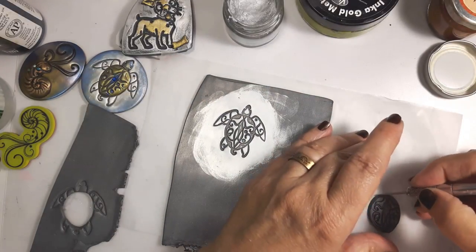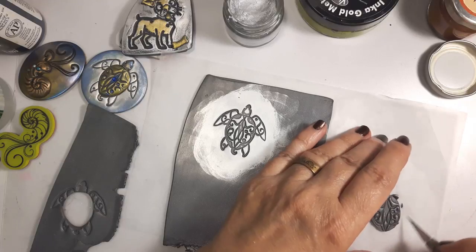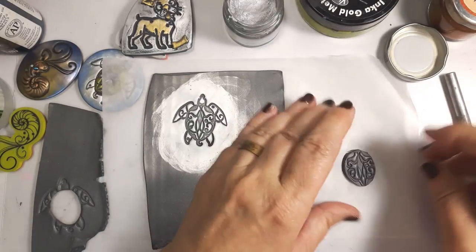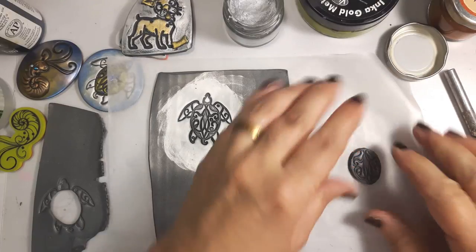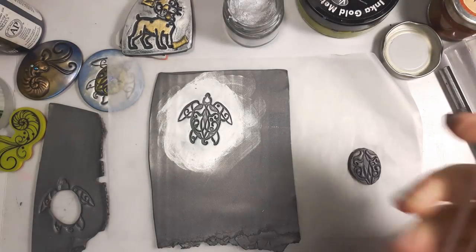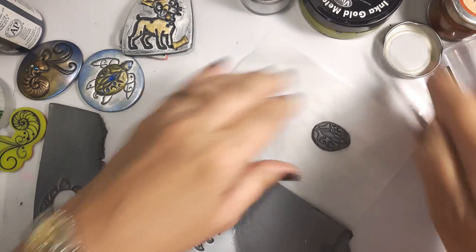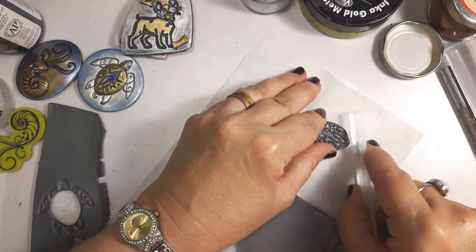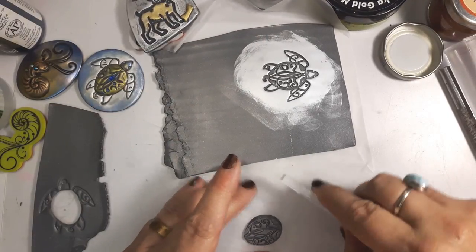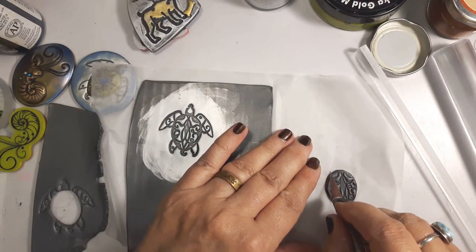I'll reserve that because I might go for the head afterwards. I'll just even this shell out a little bit and round it down on the edges — you can use your fingers for that or you can use a tool. I'll use one of these templates from Tiny Pandora to kind of round that off. I'm hoping that's going to end up looking like a cabochon on top.